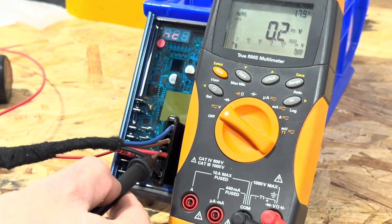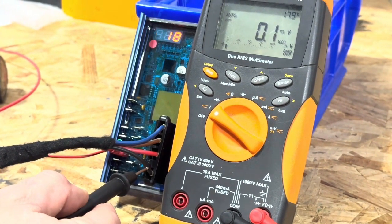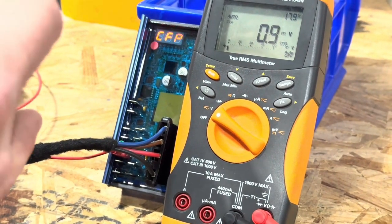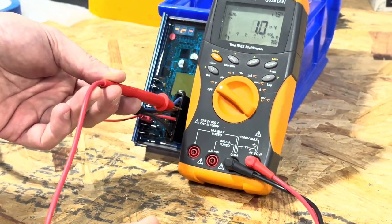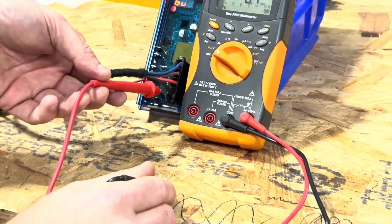You need power at the red wire and the brown wire, and then ground at the black wire. If you're not sure if the ground is good, you can take your multimeter probe, put it on a known good ground, and check either of these wires with reference to that known good ground — maybe the ground is bad.